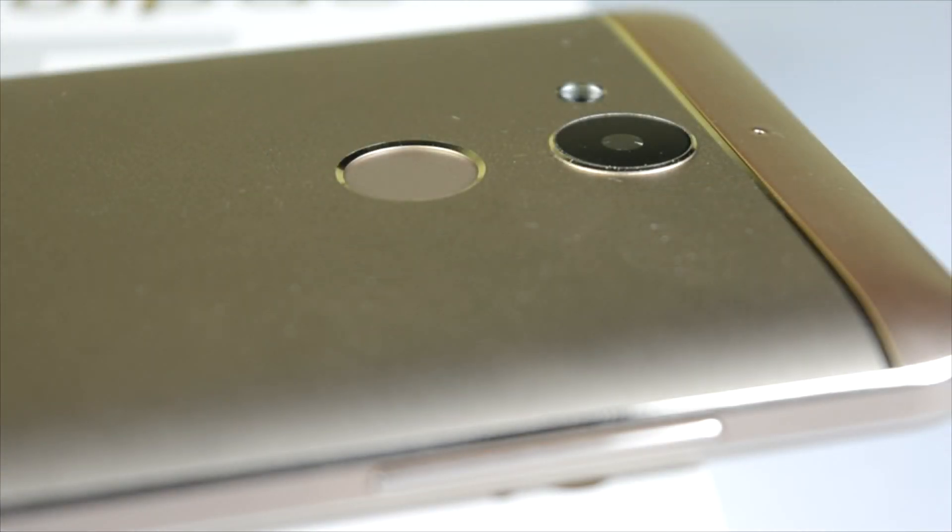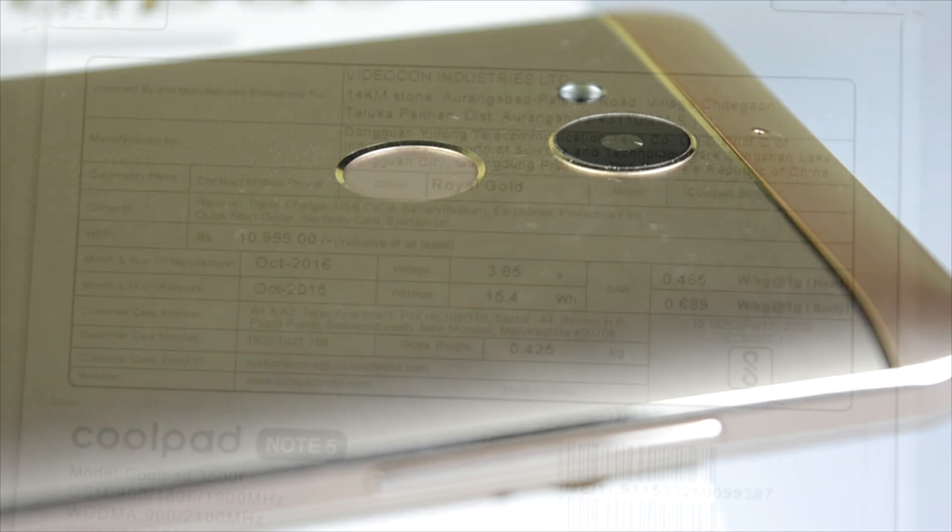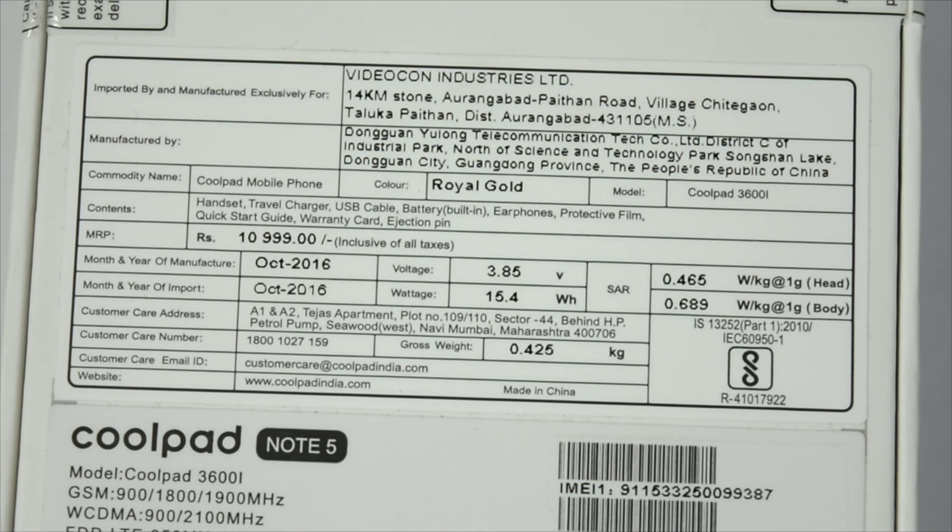At the back, the camera is protruding a little bit, but the fingerprint sensor works pretty nicely. Coming to the box, we can clearly see this is the Royal Gold color, 11,000 rupees MRP.